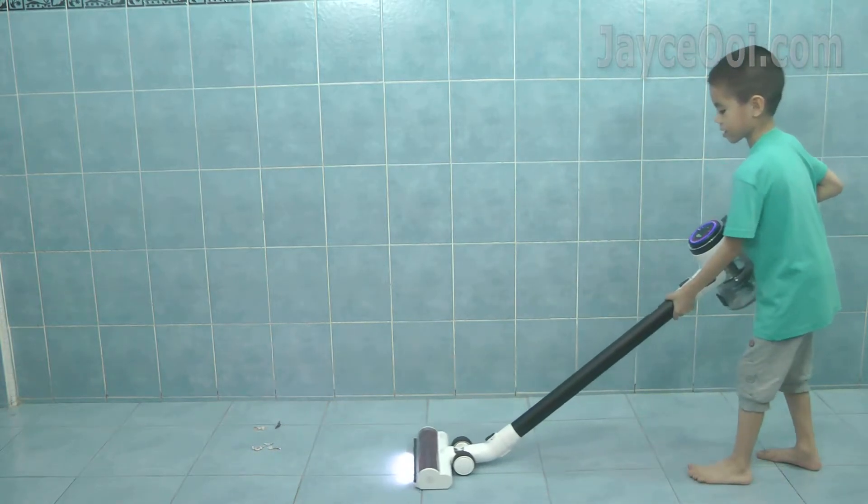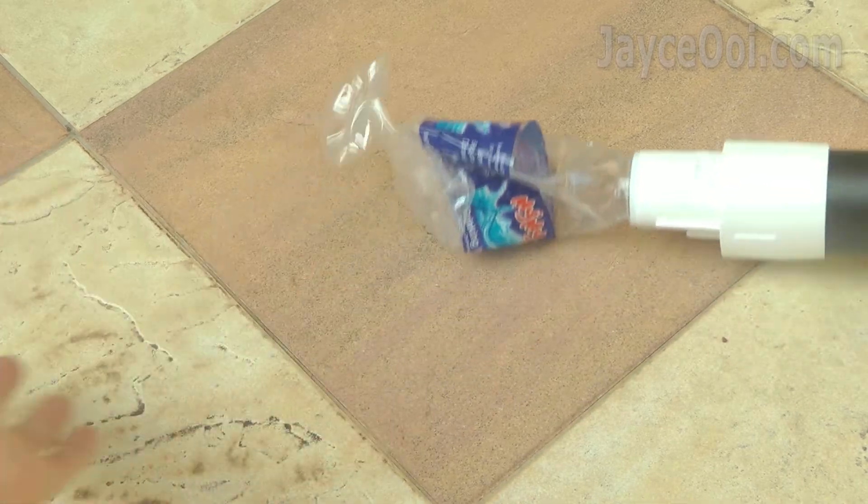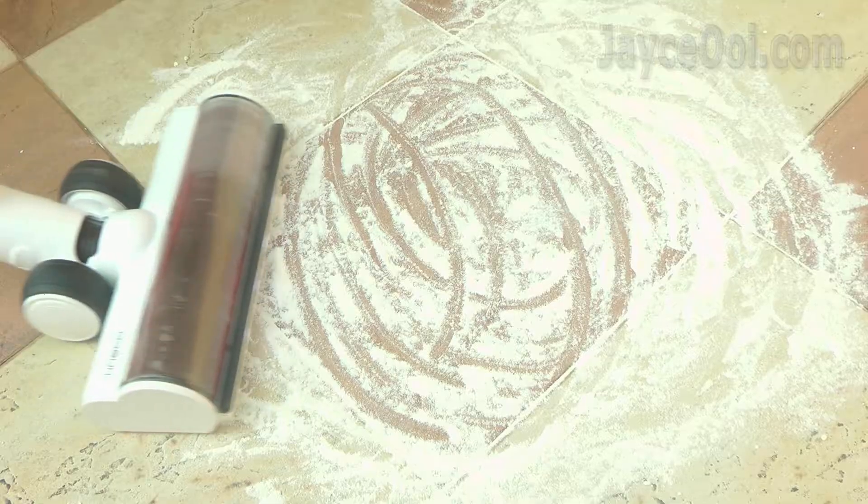Stylish yet performing? See it yourself. Tineco S12 is as powerful as Dyson V10. The water bottle is totally out of shape.